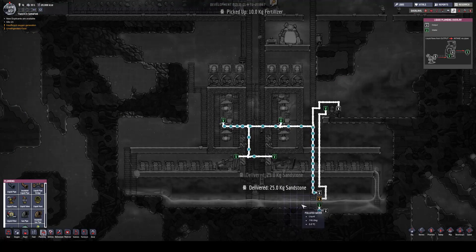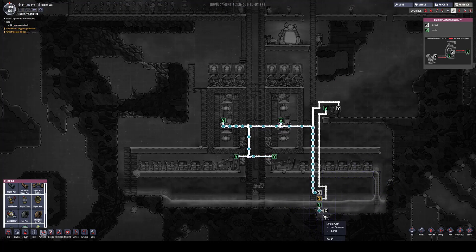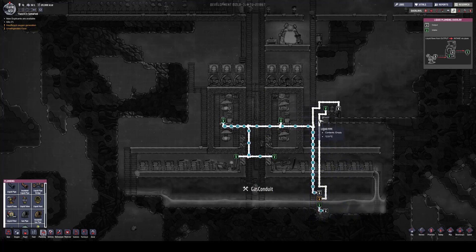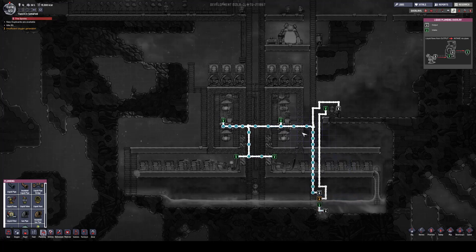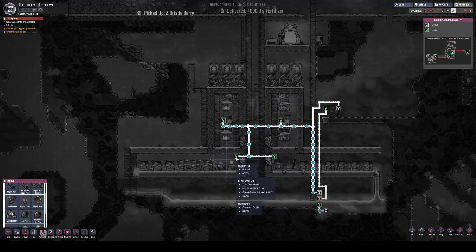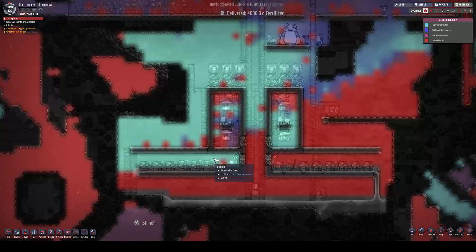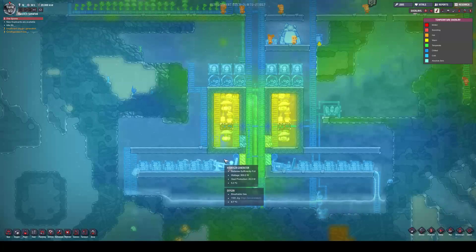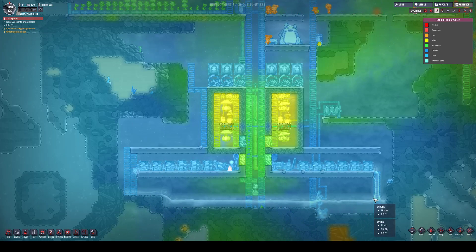Next I would like to show you how the water system is working. The pump goes into a filter, the filter feeds to a purifier, and the pure water goes straight to the electrolyzers as well as cooling down the generator and feeding back into the system.